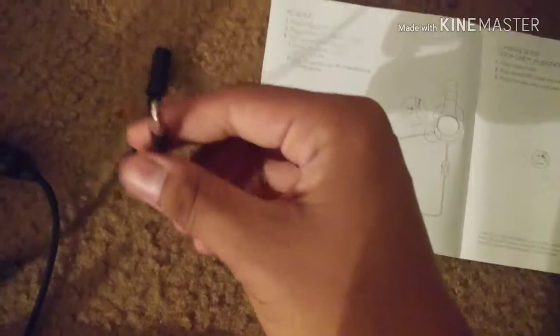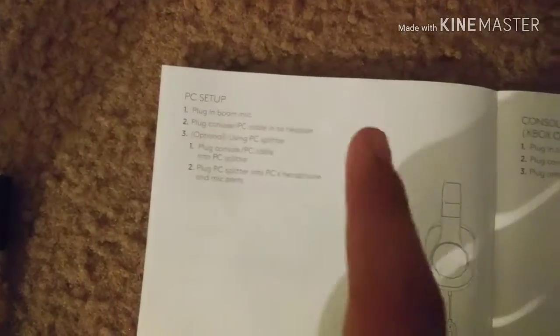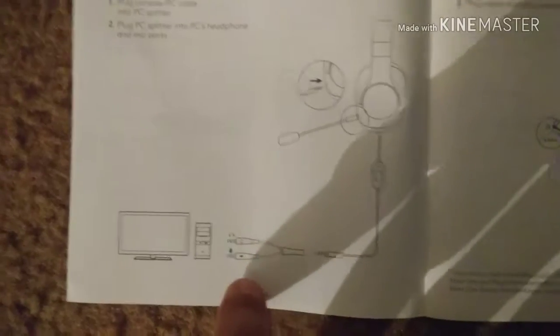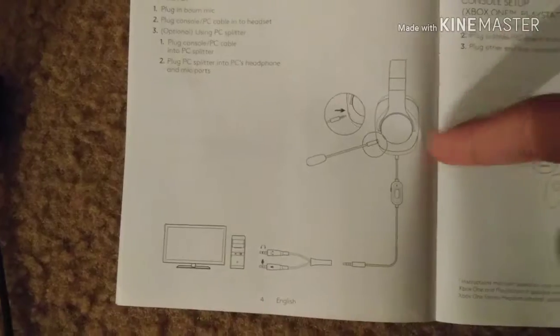Okay, I figured out what this little thing does — it's a PC splitter. It connects the headset and the microphone. So if you just want to hear, plug in that one. If you want to hear and talk, plug in both at the same time. That's all that was included in this box, along with the extra earmuffs for extra comfort.